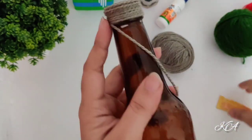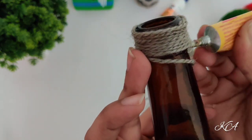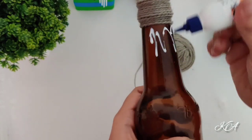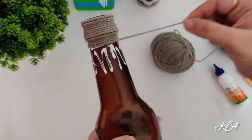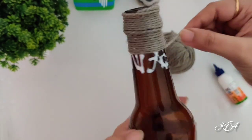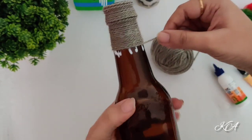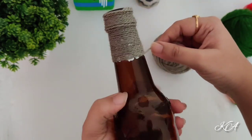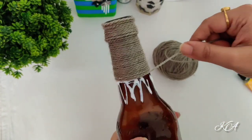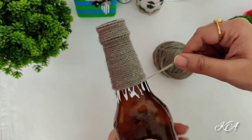See carefully — I am applying the Fevibond on the upper portion and the lower portion of the bottle. The adhesive in these areas should be more strong because these are the weak areas. That's why I am using strong adhesive at the weak areas, and in between you can use Fevicol. If you want to use Fevibond throughout the bottle then you can — no issues.